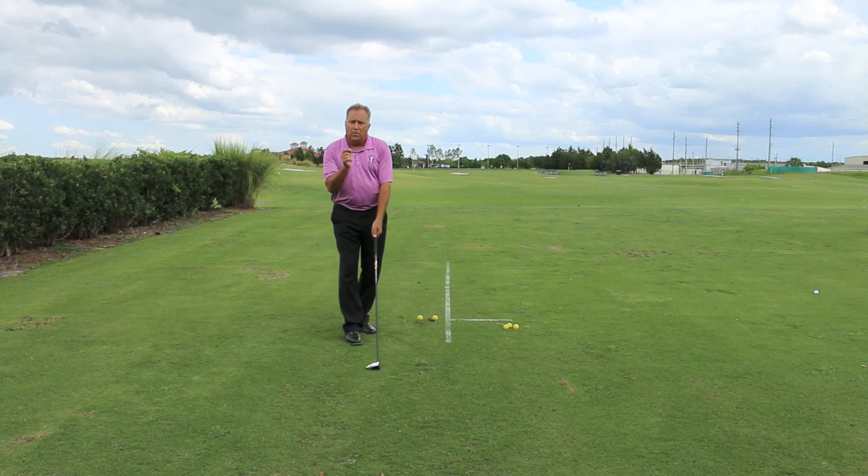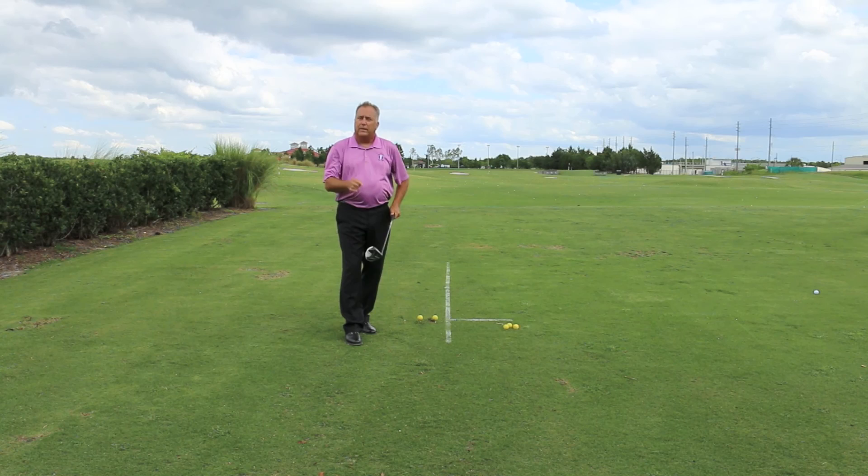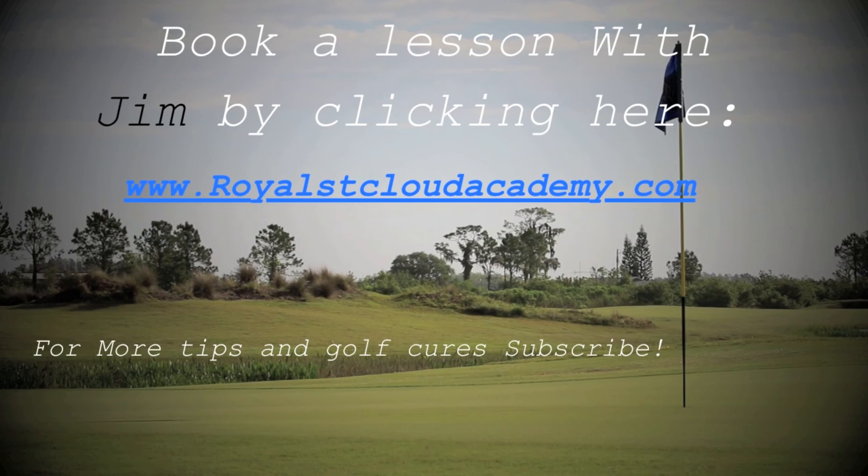So, ball curving to the left — move the grip around to the left. I'm sure that will help that hook for you. I'll see you next time.